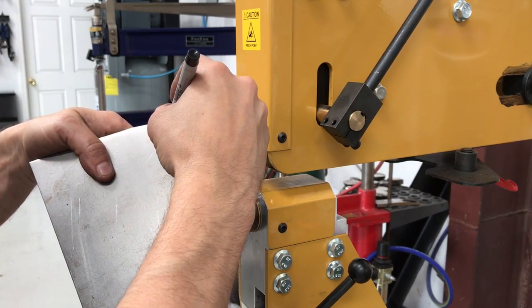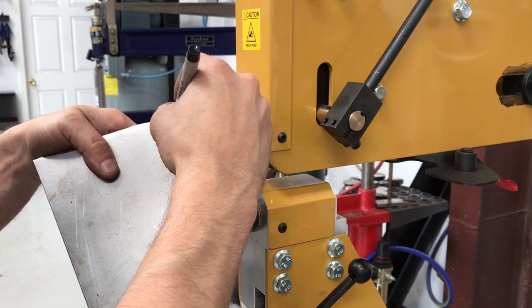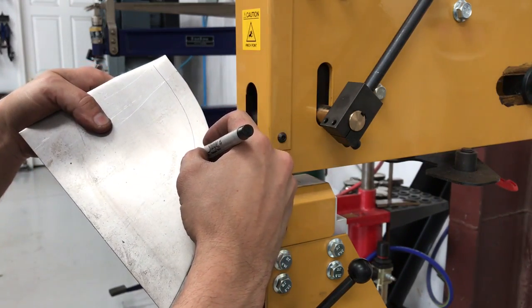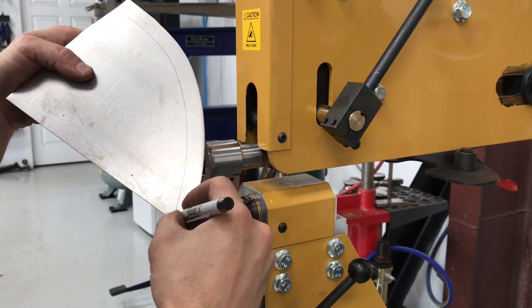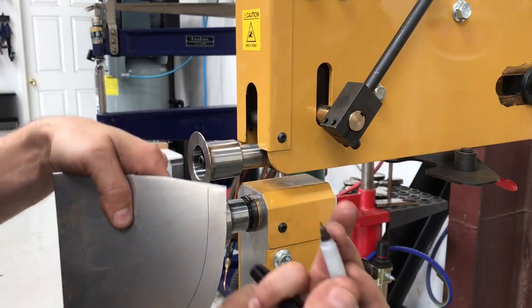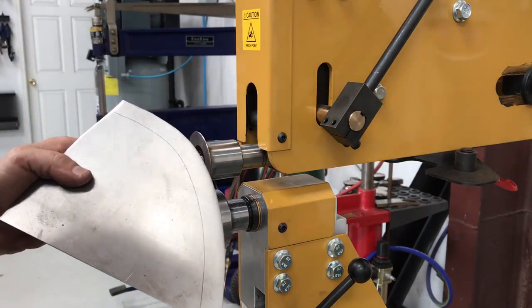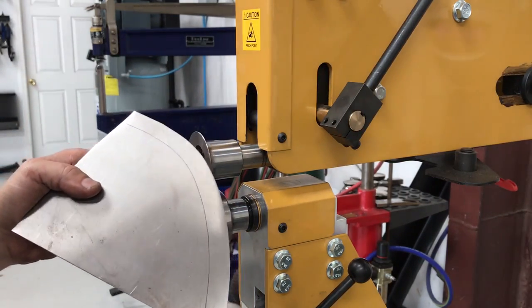I'm going to show you how to tip a flange using this Bailey bead roller. First you lay out your mark from the edge. I use my finger to set the distance — I just picked a random number.